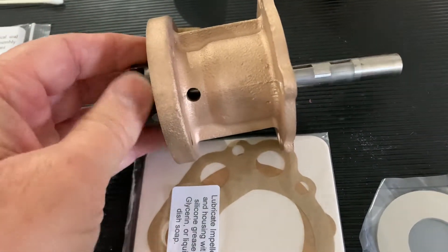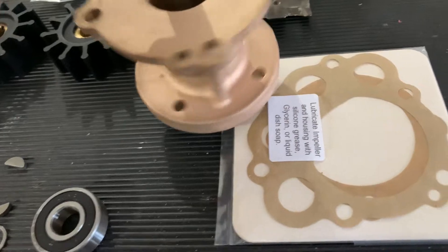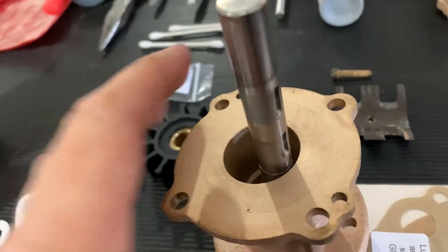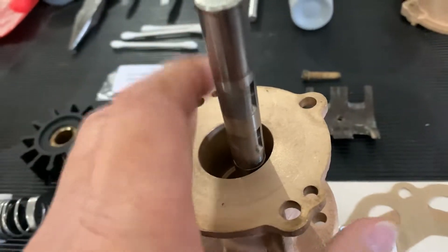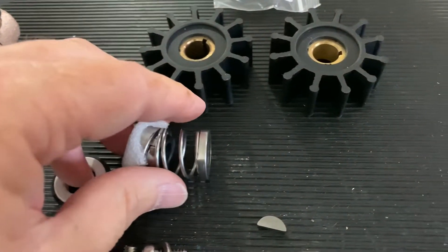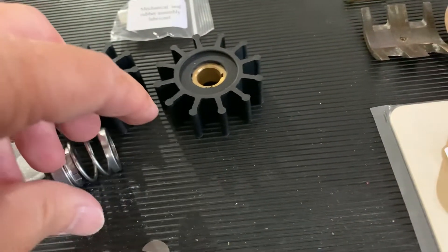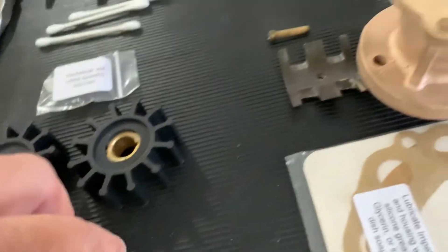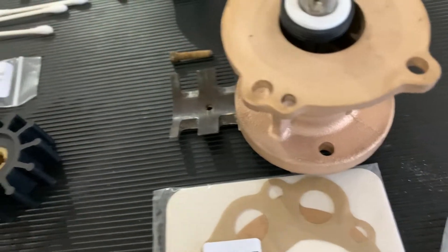The shaft comes through the bearing and out this side. Now you can still get to the keys, but you're just dealing with this pump housing, so you don't want to fight with the keys at this point — you want to have those already squared away. Now at this point you've got the spring mechanism.